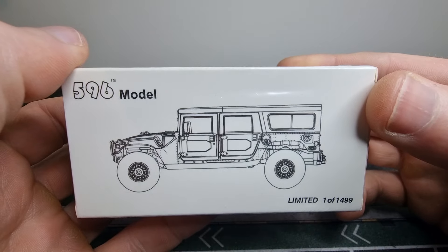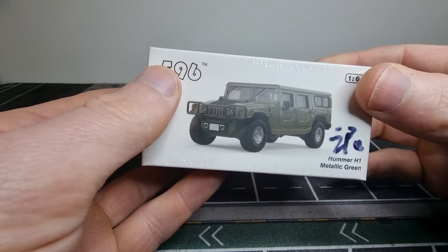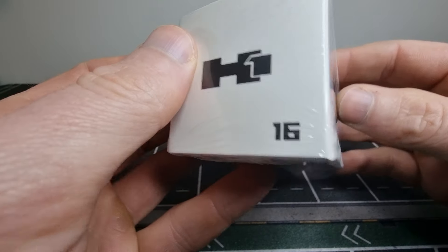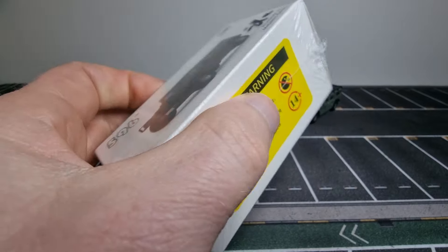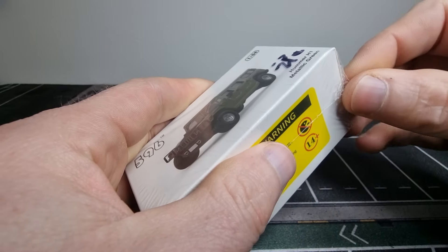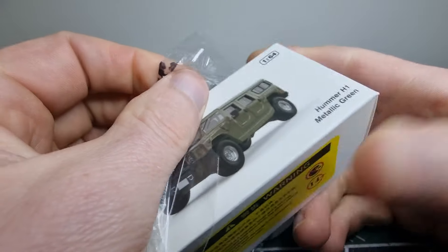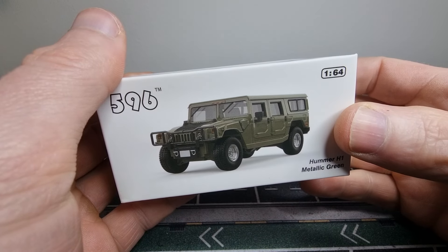Here we got some text — freeze the frame if you want to read it. And here we got a picture of the model. The box packaging looks a little bit like X car toys, so it might be possible it comes from the same factory.